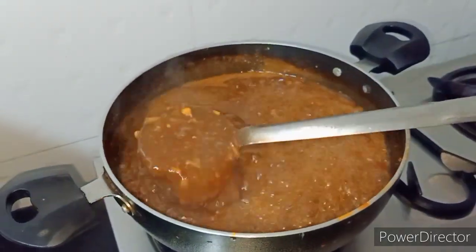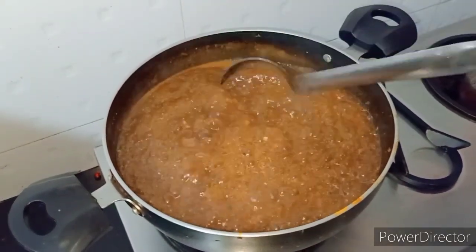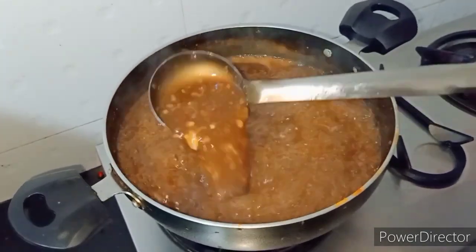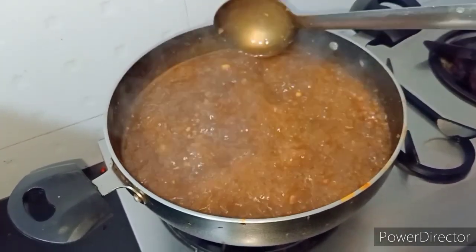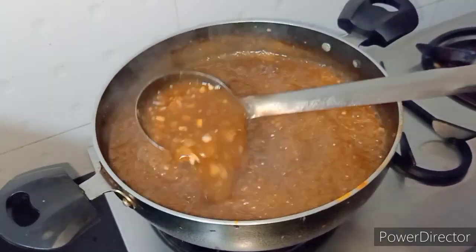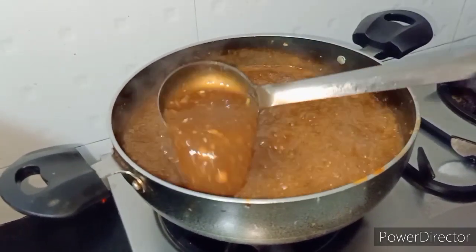So guys, this is our boiled nacho — you can see this, it's so amazing, it's so yummy, it's so good! If you liked it, please tell me in the comments box. Now we will close the flame and pour it into a warm bowl.